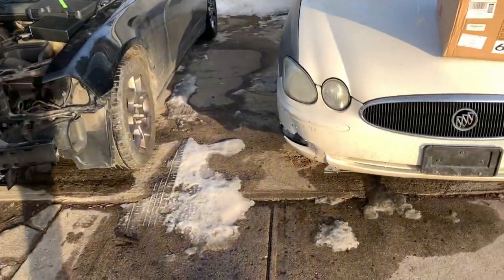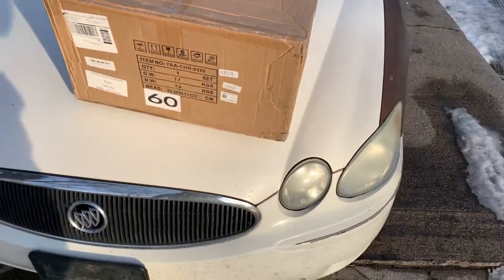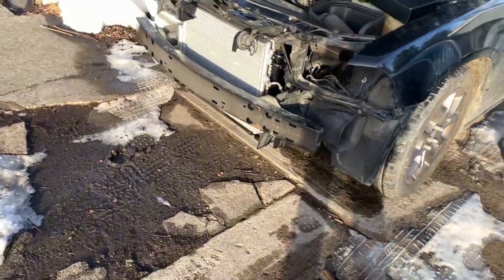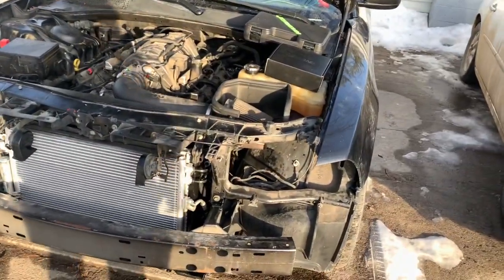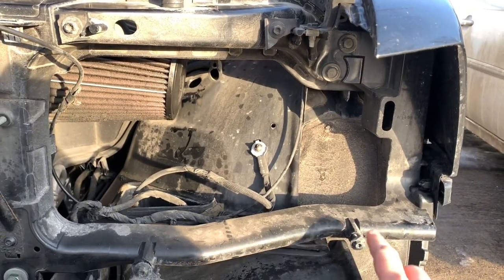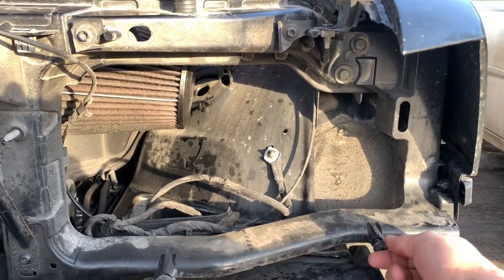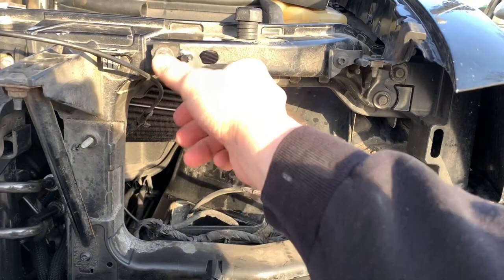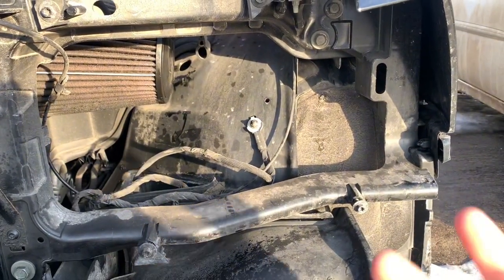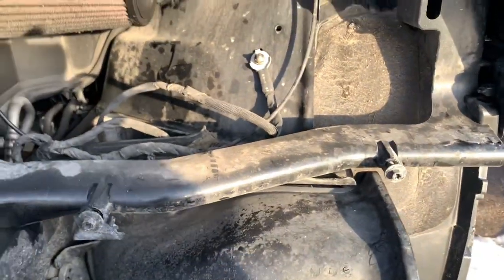Today we'll be installing Vland RGB headlights, which are supposed to be compatible with 2011 through 2014 Dodge Chargers. Mine are already ripped out, so I don't have a video on how to remove them, but there are four mounting bolts — I believe they're eight millimeter — that you take out. The old headlights got broke off because I hit a deer, so this is why I have to replace mine.